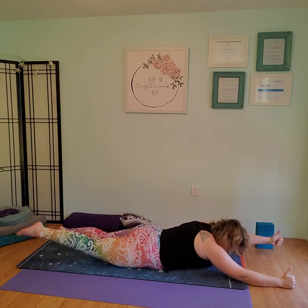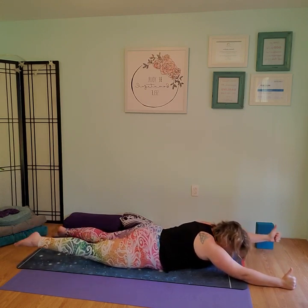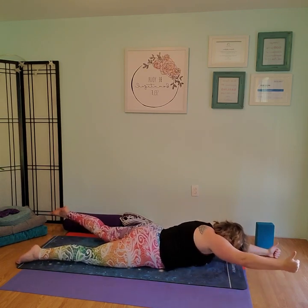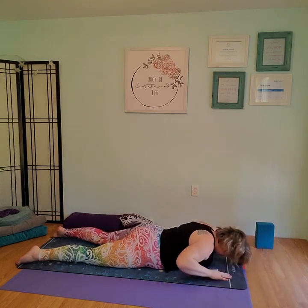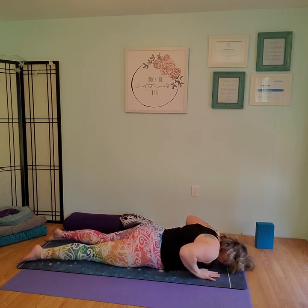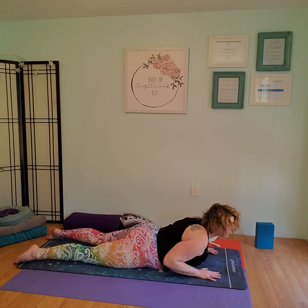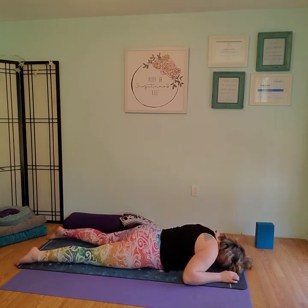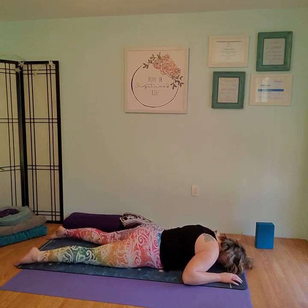One more time on each side and we're going to lift and hold for five counts, then down. Inhale, lift, hold — two, three, four, five — and down. Slide the hands back next to your sides. Take a nice inhale, chin up, baby cobra. Exhale, come down. Wiggle the hips. Take a couple restful full breaths here. Then from here, we're going to roll onto our backs.